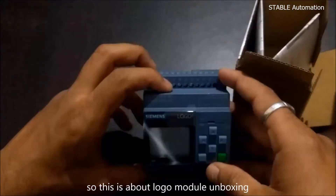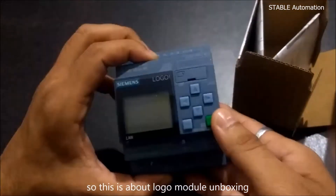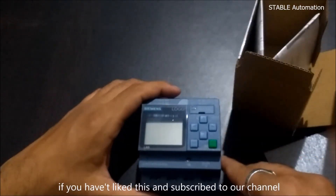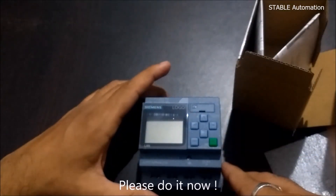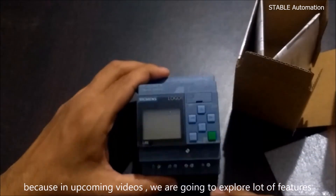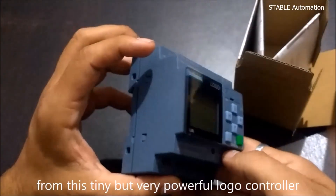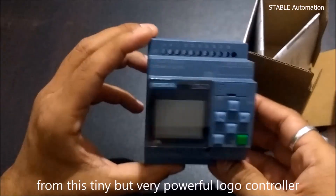So this is about the Logo module unboxing. If you haven't yet liked and subscribed to our channel, please do it now, because in upcoming videos we are going to explore a lot of features from this tiny but very powerful Logo controller.